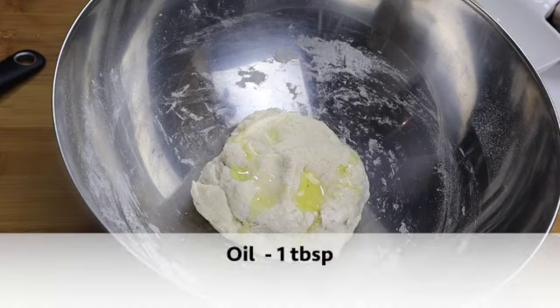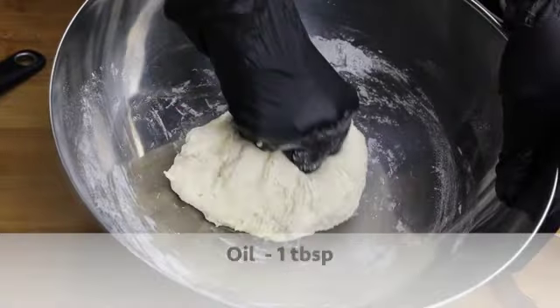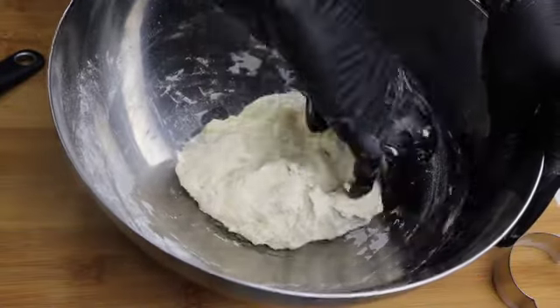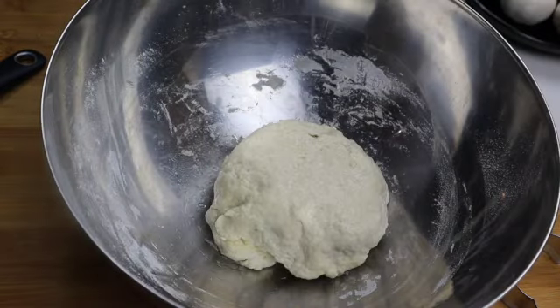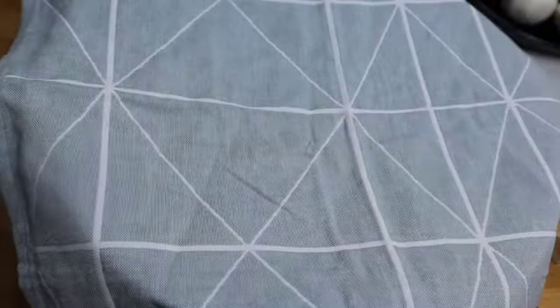Add a tablespoon of oil and smear it all over. This will prevent it from drying. Cover it with a dry cloth and allow it to rest for 1 hour.